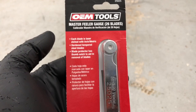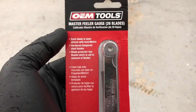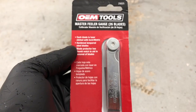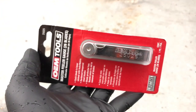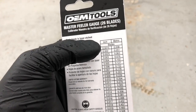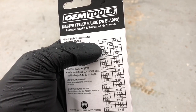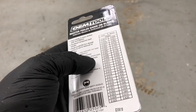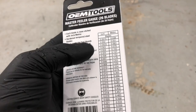Hey, what's going on — Rich back with another awesome video. I just picked up an OEM Tools Master Feeler Gauge with 26 blades. This is a really good deal — it was around five bucks when I picked it up. Prices go up and down obviously, but really inexpensive, under ten dollars. It's got a whole bunch of sizes; it goes all the way from 0.0015 up to 0.025 in imperial.